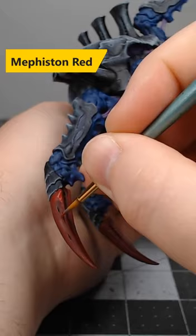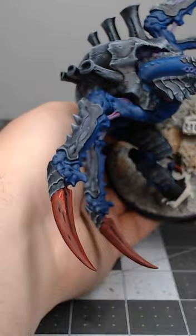we're gonna take Mephiston Red and layer this over the claws, but we're not painting this into any of the recesses or anywhere that we want there to be shadows on the model.